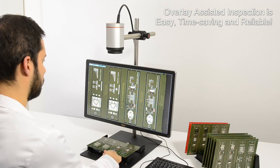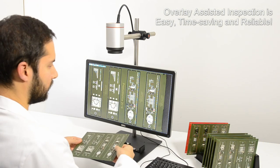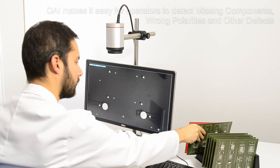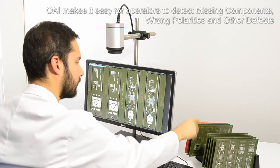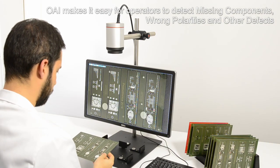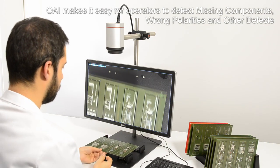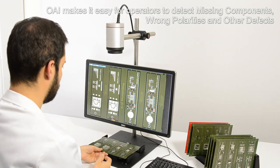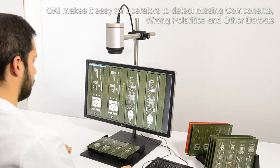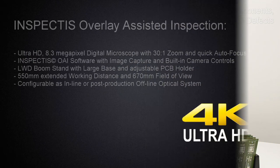Overlay assisted inspection is easy, time saving and reliable. Using the software to toggle between the overlay pictures of the current PCB and the reference makes it easy for operators to detect missing components, wrong polarities, contaminations and other defects.